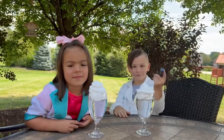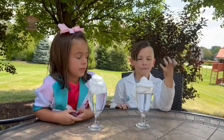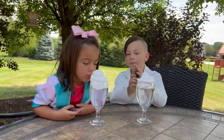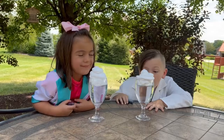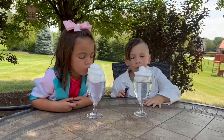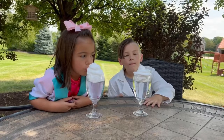This is a shaving cream rain cloud experiment. The shaving cream represents a cloud and the water represents the atmosphere. When you add food coloring to the shaving cream, the weight of it will push through the surface of the shaving cream, just like the rain pushes through the clouds and falls to the earth.